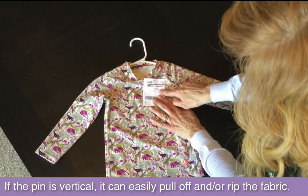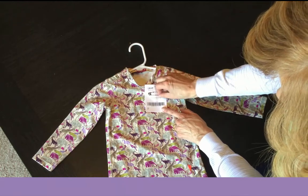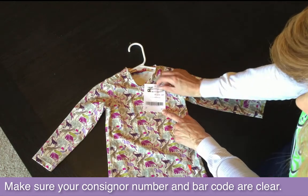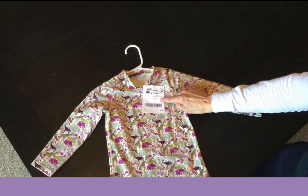One thing you want to avoid is covering up your consignor number. Kind of put it up towards the middle or towards the top so that we can always see your consignor number. Some people will take down their safety pin but then tape it over their consignor number. You want to make sure that we can always read that consignor number because that helps us for sorting.